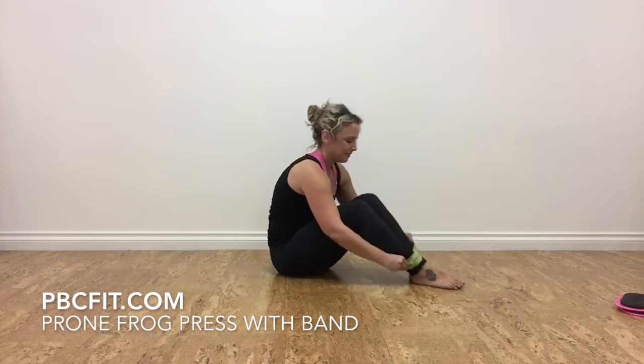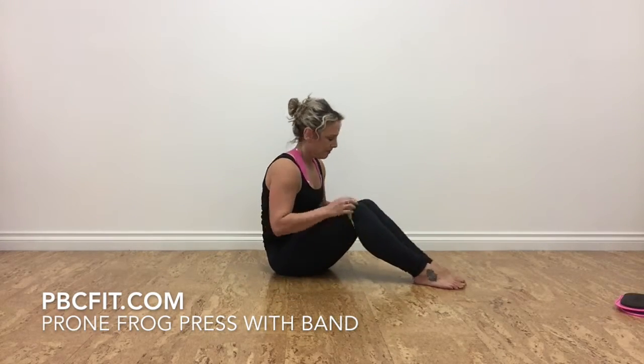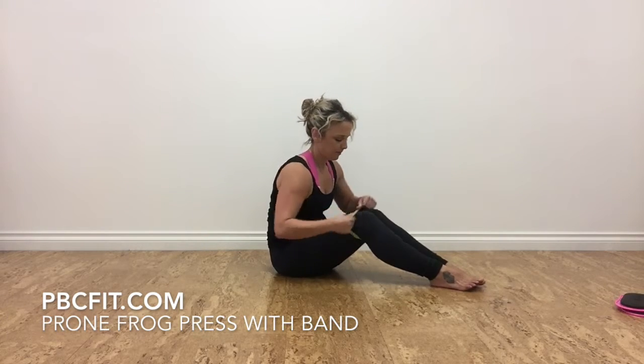Begin with a band that's challenging for you. Place it on your legs above your knees.